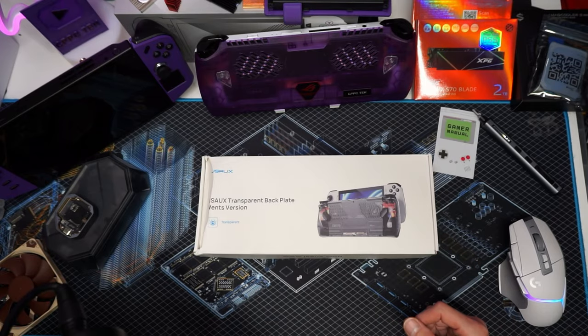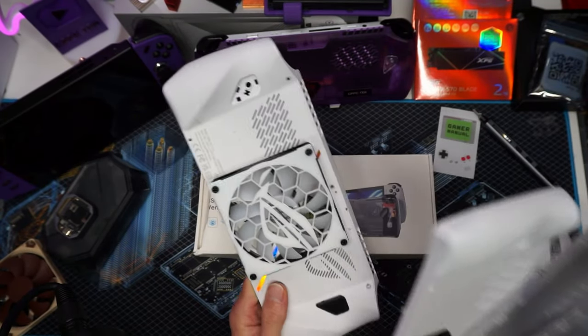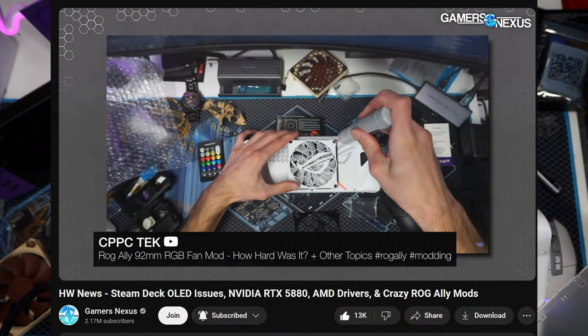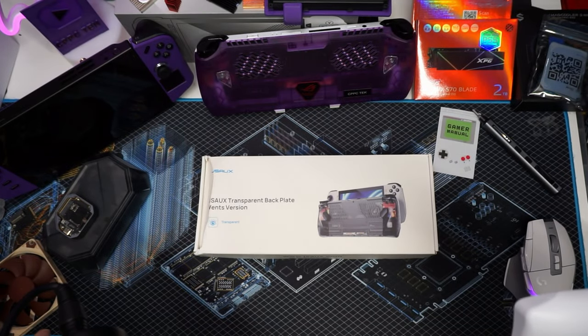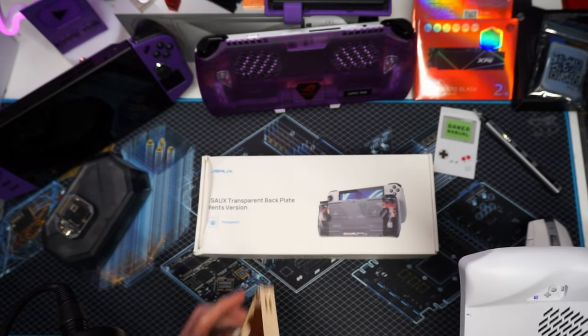If you know me and you've been around the channel for a minute, you'll know I've tried every backplate out there, including my own custom backplate, where as Steve from Gamers Nexus said, I out-ROG'd even ROG with this RGB 92mm fan that actually goes all the way through — it's not just mounted for looks, this thing actually did put in some work. Before that we even had a Noctua fan on there, so this was a world's first.